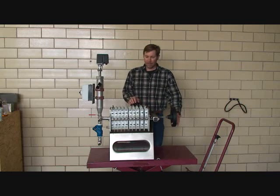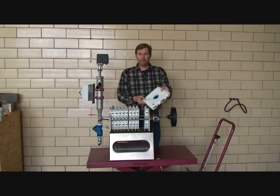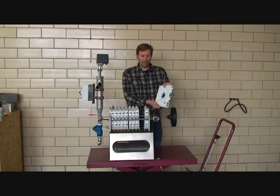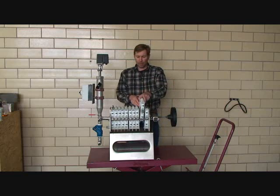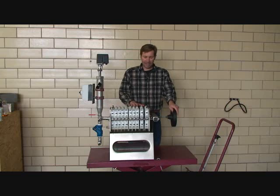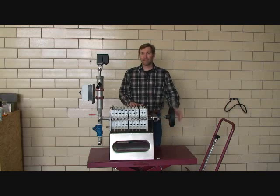When the filter is obstructed, you loosen the clamp, spread it open, and pull the plates out. The filter cake should be removed from the filter plates. You put it back together making sure that everything is relatively clean, re-tighten the clamp, turn the pump back on, and filter again.